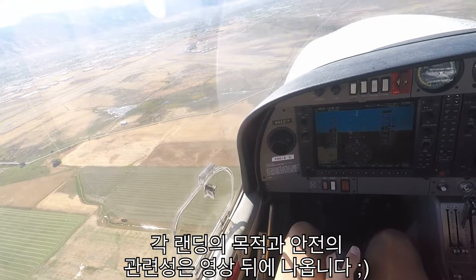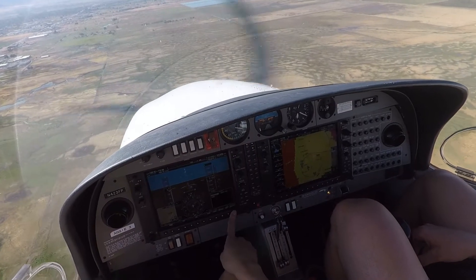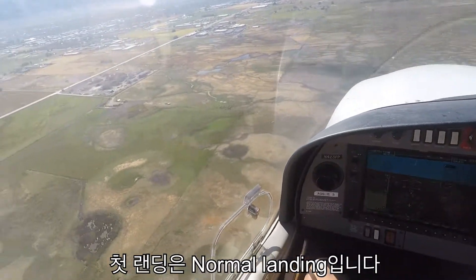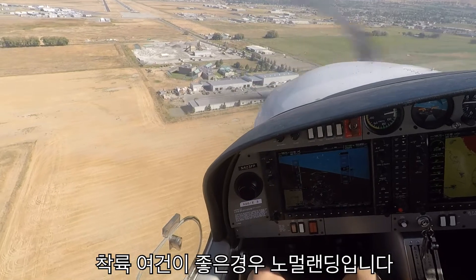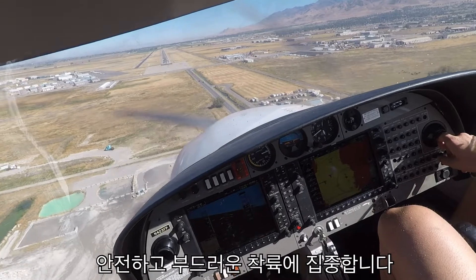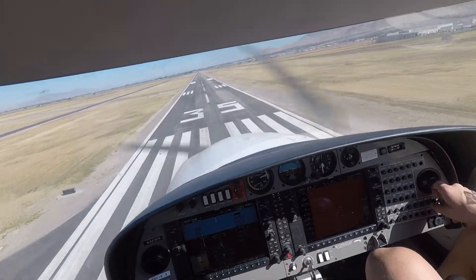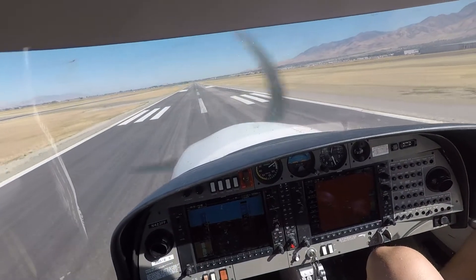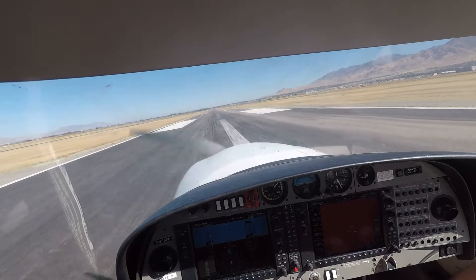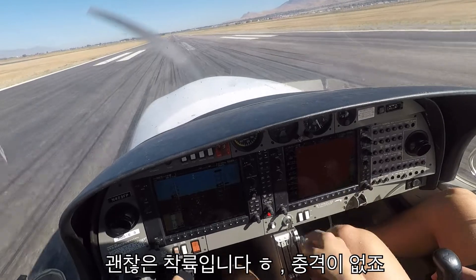Can you call a downwind already? Alright, let's just do a normal landing first. Start out just nice and normal, and then we'll do other stuff. We're still landing.